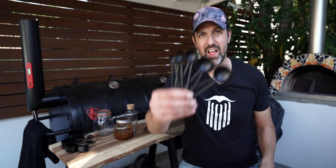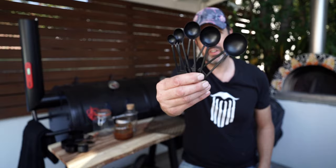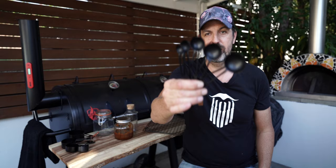Next on the list are measuring spoons. These five measuring spoons are matte black again, have a leather strap, and they're five dollars — great value. Great again for making those rubs and sauces. If you haven't seen any of our sauce or rub videos, there'll be links below. Have a look on the channel and while you're there, maybe subscribe and like — it helps us out and we love making content for you.